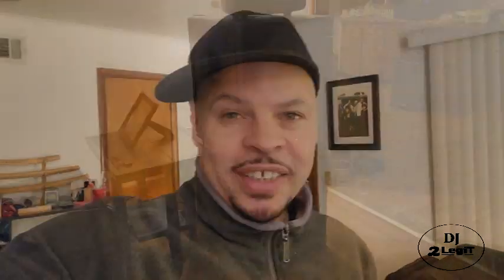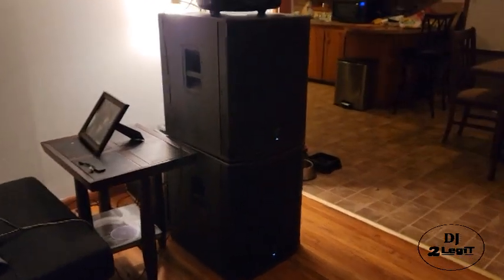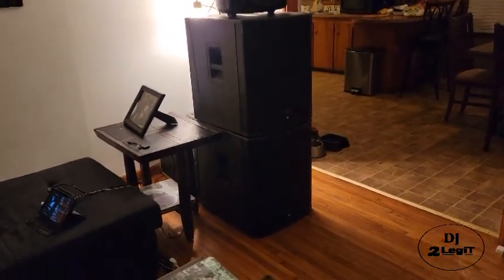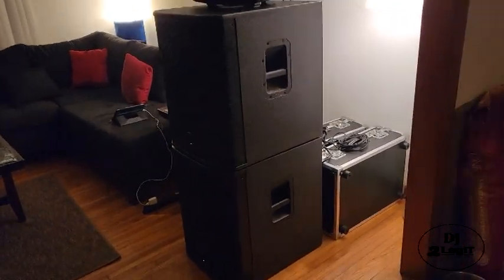Needless to say, that club is now out of business and they are really trying to unload a bunch of equipment. The club owner contacted me and told me they had the other two ELX200 18SP subs that they needed to get rid of quickly, and he made me a deal I just could not refuse. So I got the last two ELX200 18SPs from that club, giving me a total of four of these subs.